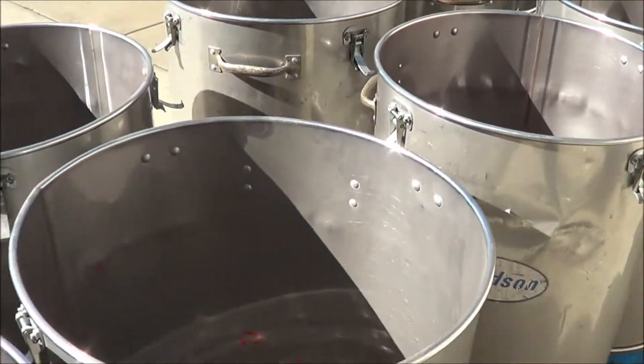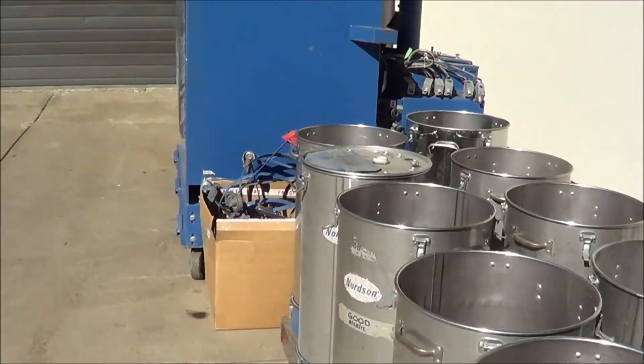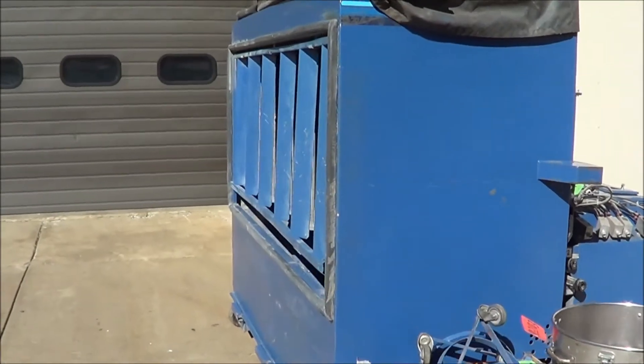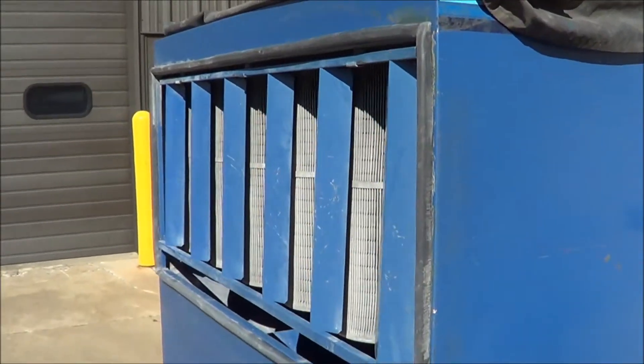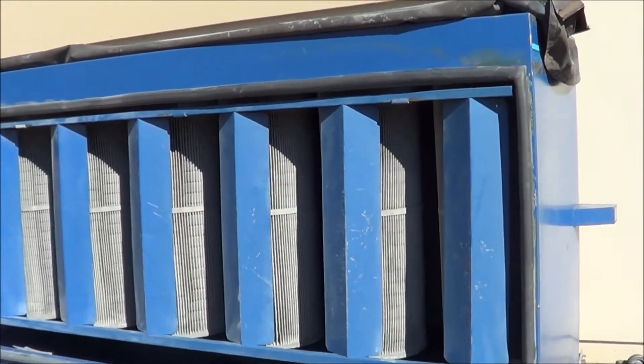The unit and the hoppers are in excellent condition. Overall dimensions of the cartridge unit are 100 inches long by 65 inches wide by 76 inches high, and the weight is estimated at 2800 pounds.